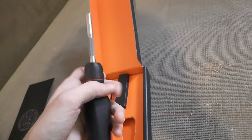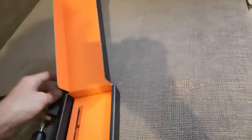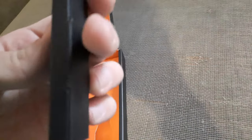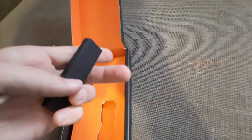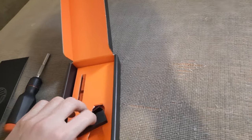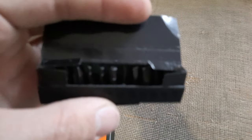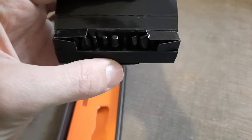This is the bit set basically — it comes with some standard bits. There's no wrap on it, so we can just pull it out. There we go — and there are the bits, as you can see right there. That's the bit set.